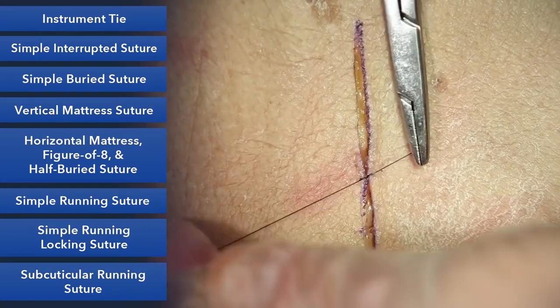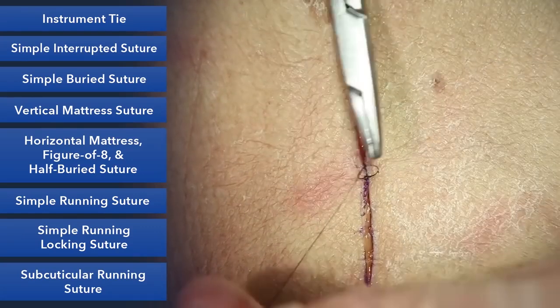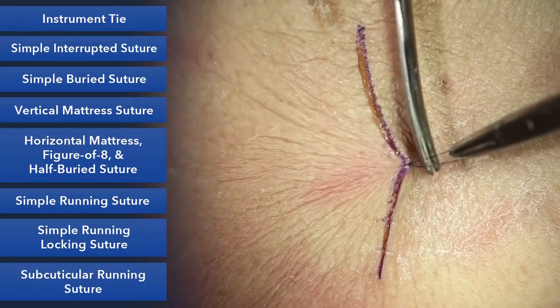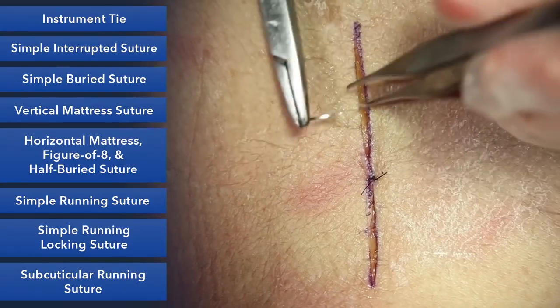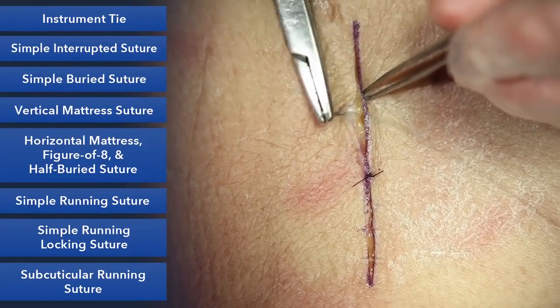Here we'll set up an instrument tie. We do three throws for nylon and go ahead and clip this. This is approximation without tension. You want to go back a couple millimeters for each bite — if you go back too far it'll tend to invert the skin, and we want to avoid that.